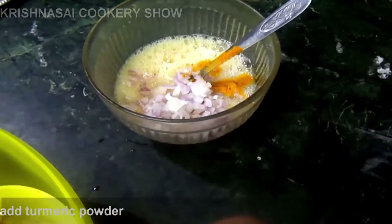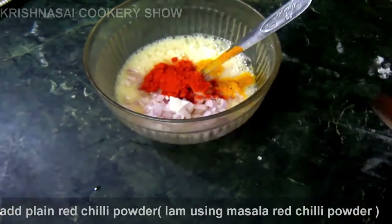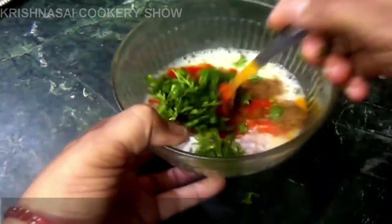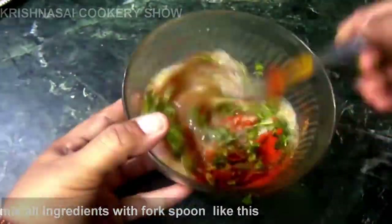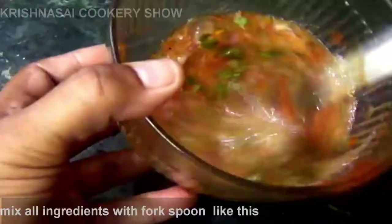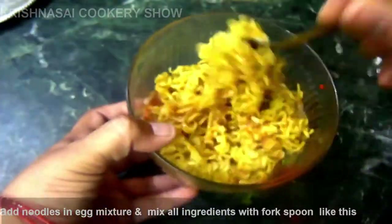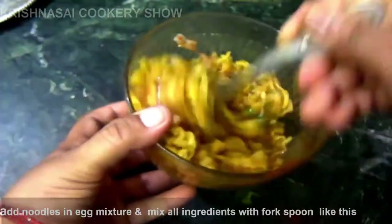We will mix the egg and cook it, and mix in the oil. Let's put this on the eggs and cut the egg. We cut this into the omelet. Let's put this in the noodles — no noodles on the egg.